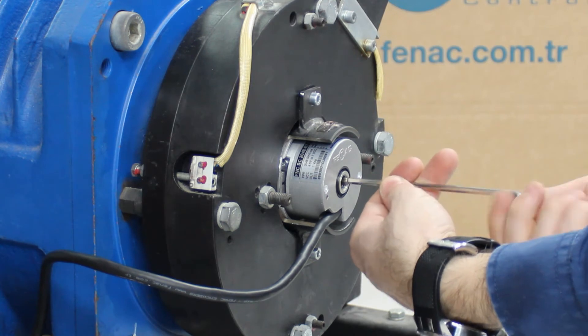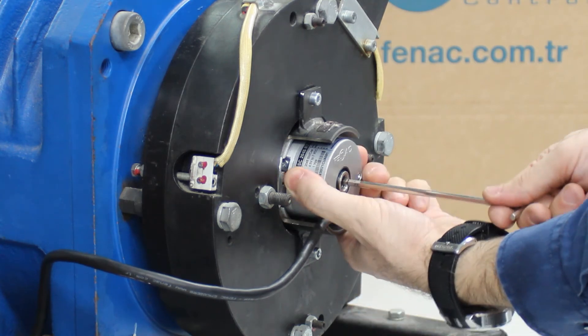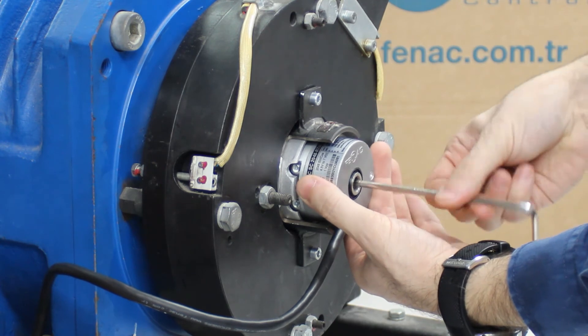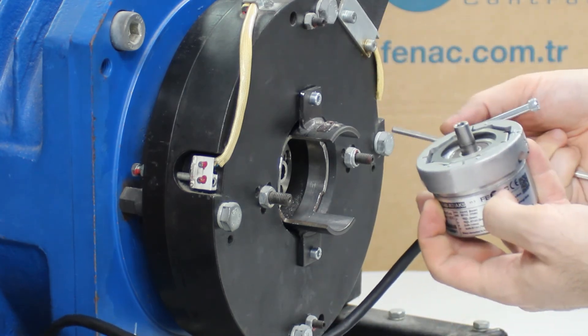While doing this, you can see that the encoder is being disassembled step by step. Continue loosening the metric 5 screw so that the encoder can be easily removed from the mounting place without damage to the encoder. You have successfully disassembled your encoder.